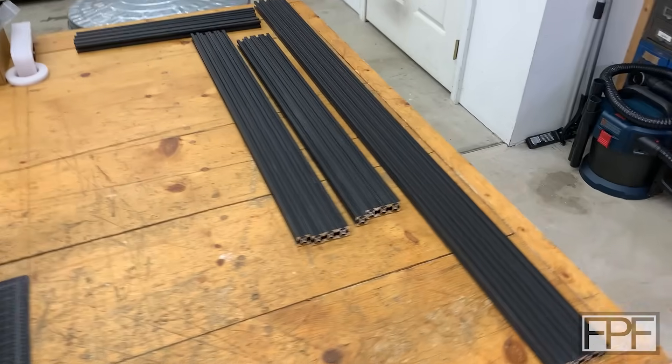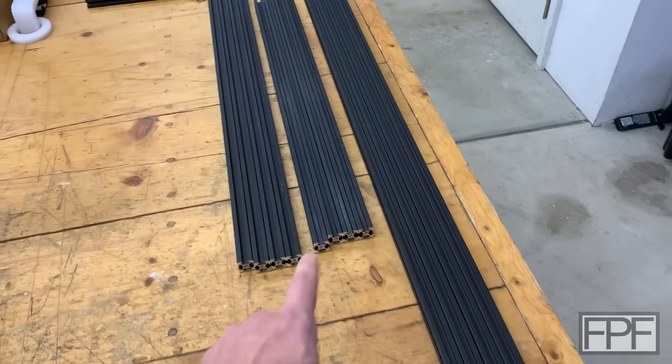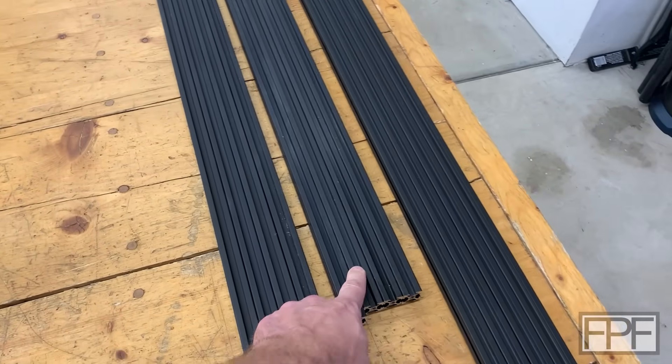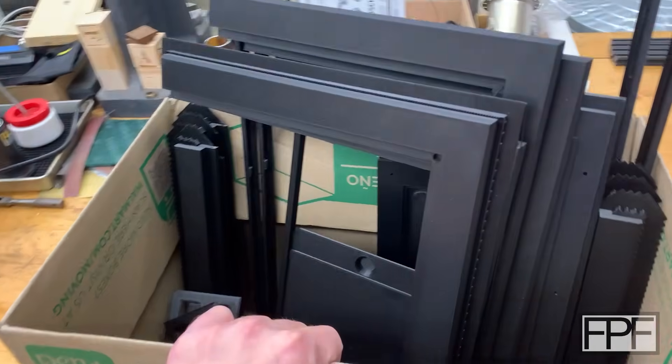The good news is I did get a bunch of parts printed, and the parts are here from SendCutSend. I also got the longer pieces of 20-20 rail that we need. These are going to need to be cut down to the same length as these guys. The bandsaw will make quick work of that. And I did get a bunch of pieces printed.